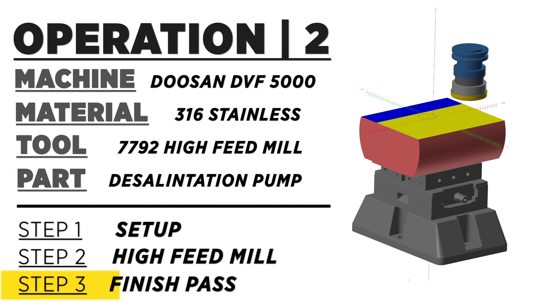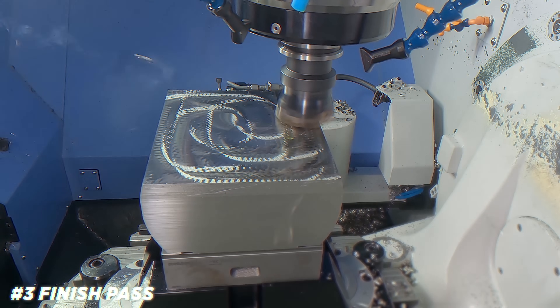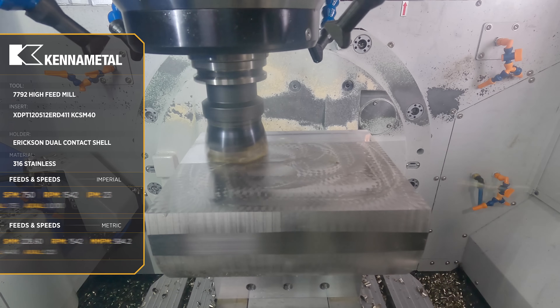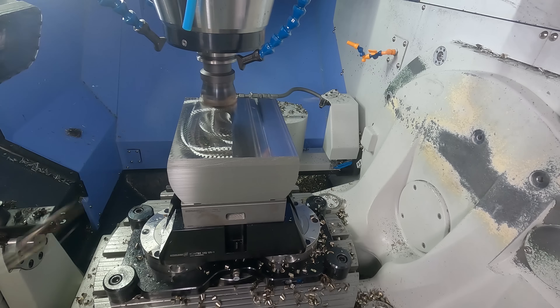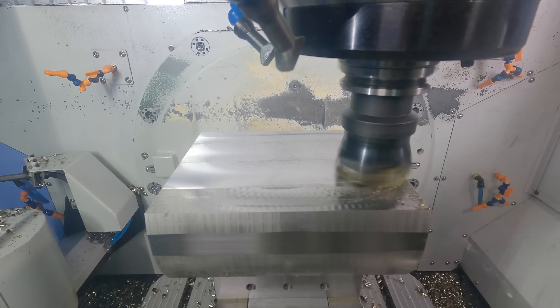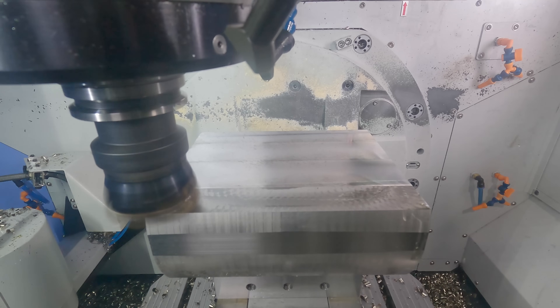The great thing about high feed mills is that since you're mainly cutting with the bottom of the tool, the cutting forces are mostly axial — meaning the load is pushed directly back up into the spindle where it's the strongest and most stable. This allows the tool to absorb vibration and reduces tool deflection. For that reason, extended-length tool holders are not as much of a problem for high feed mills as they are for end mills that are side milling.